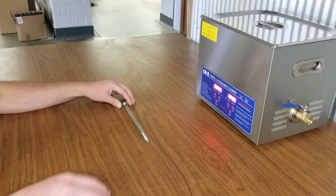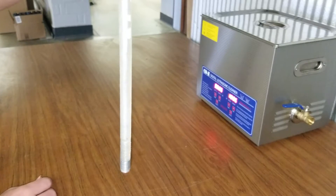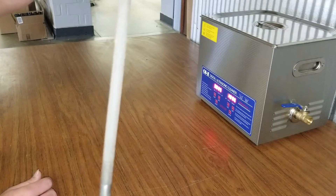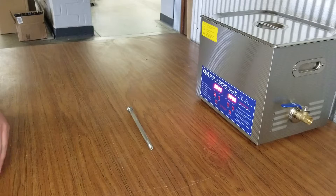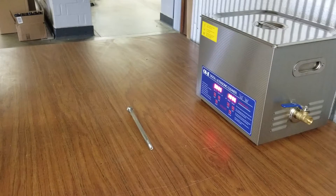What I have here is a bolt that is actually used in a plural component liquid coating system and as you can see it's pretty caked on with some paint. I wanted to show you the difference between using acetone as opposed to the ultrasonic cleaner with a heated solution.